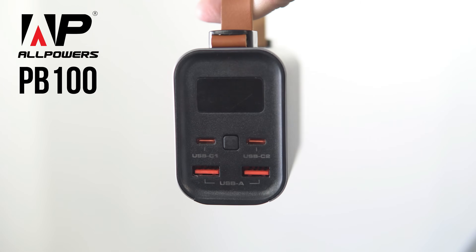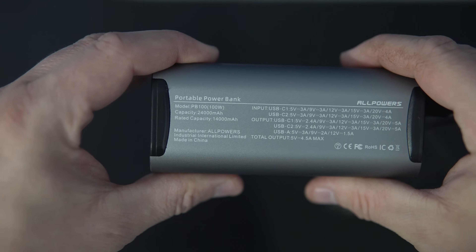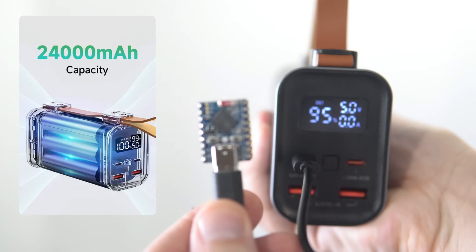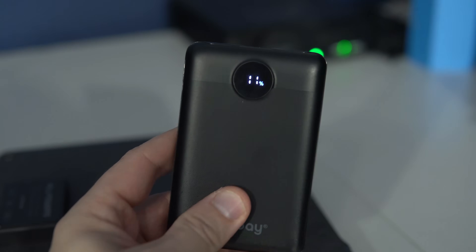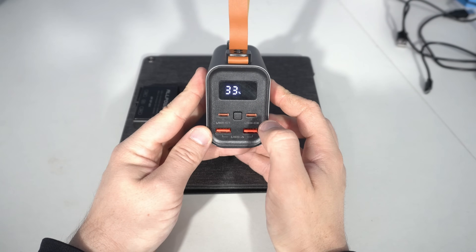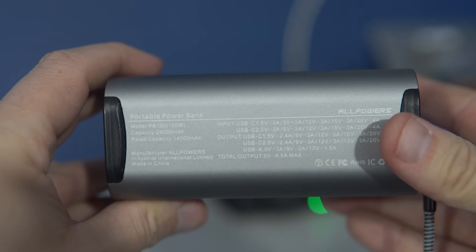The device I'm showing you today is the AllPowers PB100 portable power bank. It can deliver 100 watts and has a large battery of 24,000 milliamp hours. I have used power banks to power my ESP32 projects before, but AllPowers products stand out in a few key areas: first, it looks great.